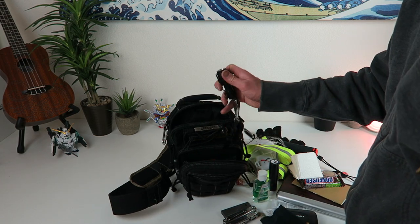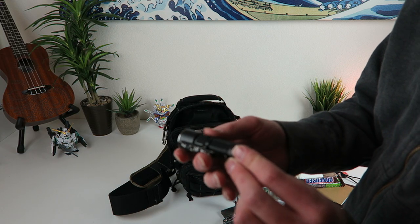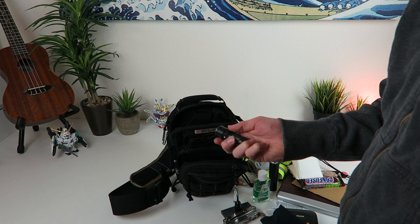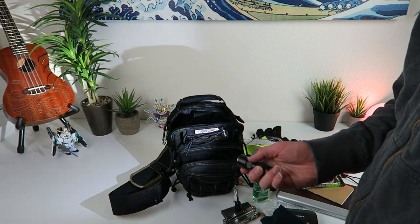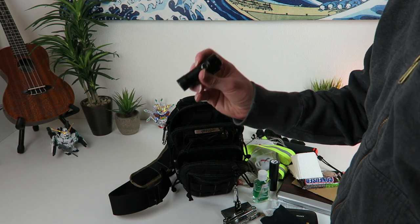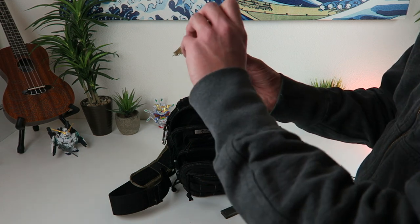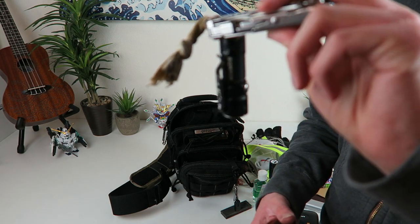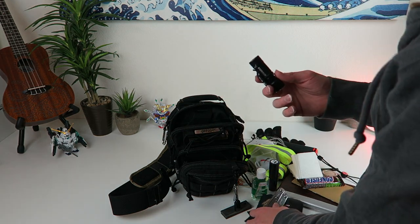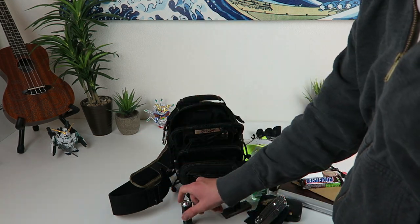I keep the O-light in here — if it's not on my person I slide it in the front of the bag. This is the O-light S10R Baton — this thing is awesome. It's a rechargeable light, almost 500 lumens, has a good strobe mode. It's magnetic so you can stick it under a car hood and work on whatever you need to. The magnet feature gets a lot of use, and it also magnetizes to the charging stand as well.